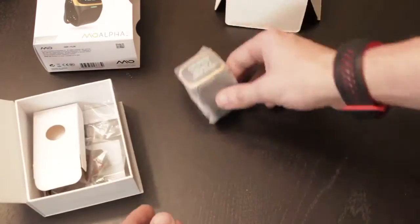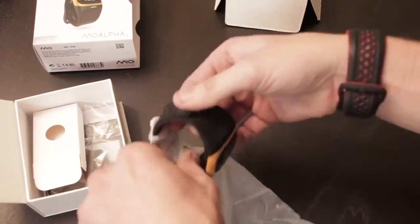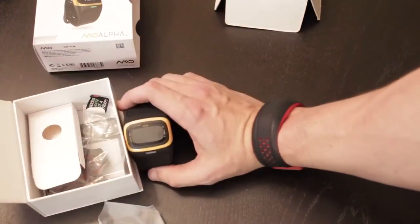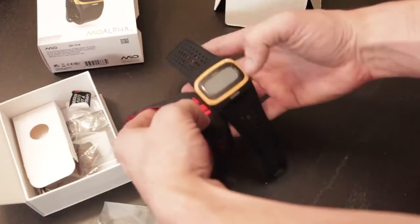The device itself — the Mio Alpha 2. I've never seen the Alpha or the Alpha 2 in person, so this was my first experience with it. And my first impression was, this thing is wide, much wider and larger than the Mio Fuse.